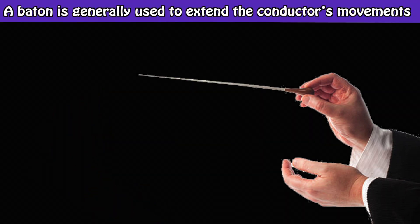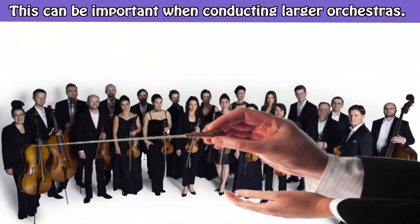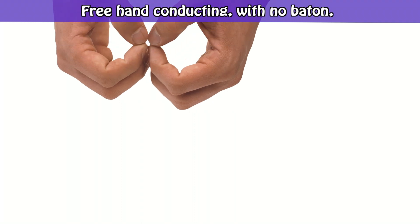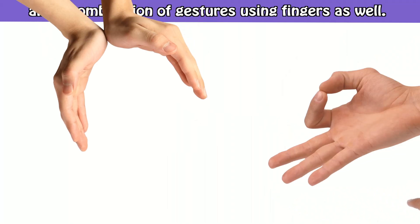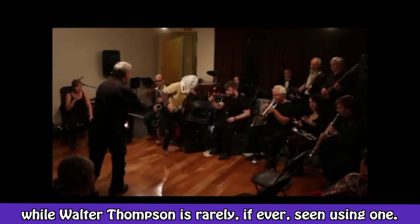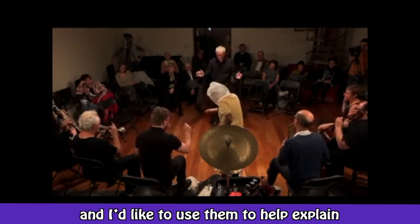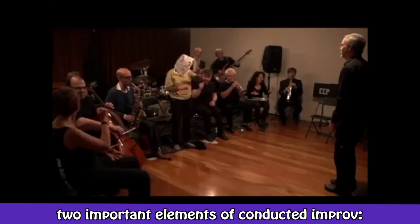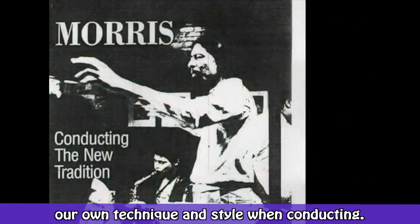A baton or freehand? A baton is generally used to extend the conductor's movements further to make it easier to see — this can be important when conducting larger orchestras. Freehand conducting, with no baton, gives freedom to both hands and a combination of gestures using fingers as well. Lawrence Butch Morris was almost always seen with a baton, while Walter Thompson is rarely, if ever, seen using one. Both are prominent conductors for improvised music, and I like to use them to explain two important elements of conducted improv.